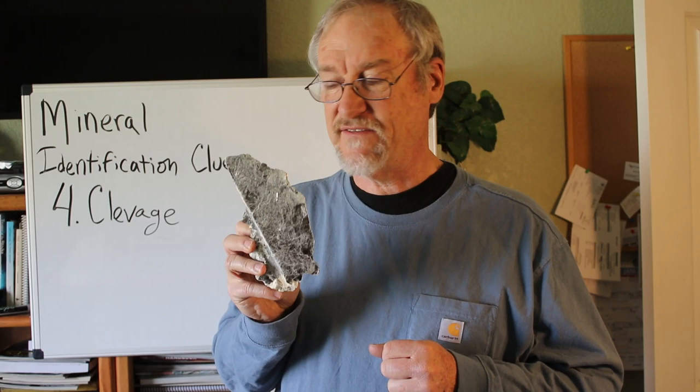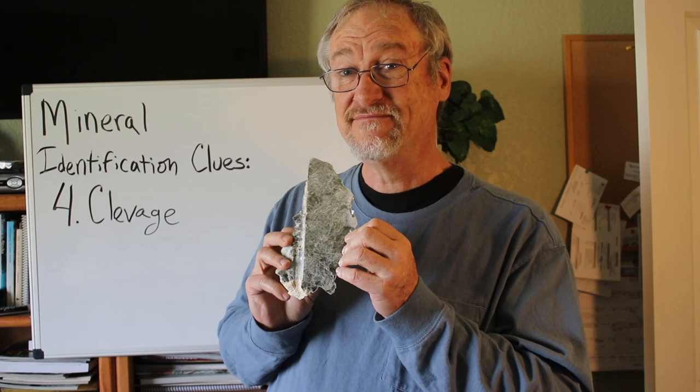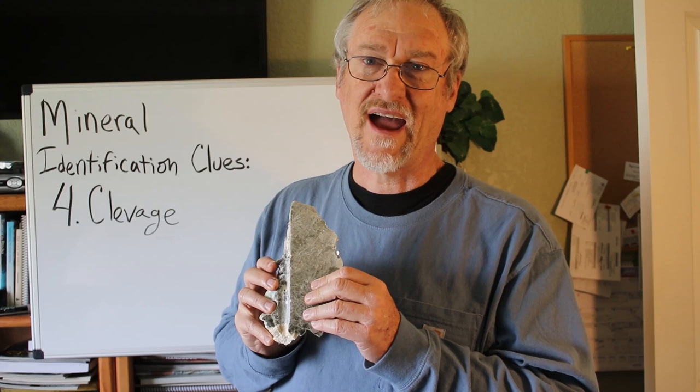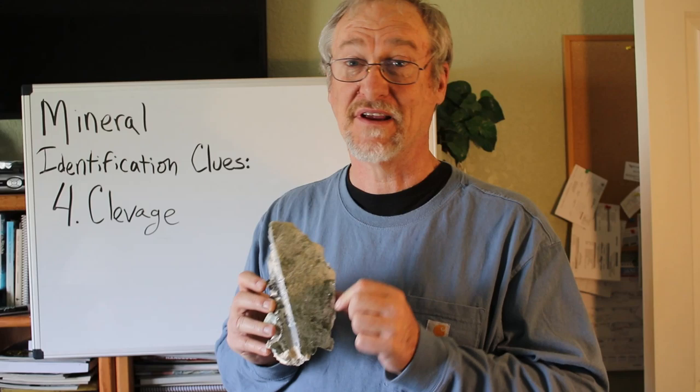Mica has one perfect cleavage. This example is silvery, but there are some that are golden in color. People find that golden-colored material and — because it has a metallic sheen — they don't think about the edge-on view. They just say, I see yellow and metallic, it must be gold. Well, it's not. Mica is a very common rock-forming mineral, and it's not unusual for it to have a golden kind of color. But if you turn it on edge, it's no longer golden — it looks like a book. Geologists actually call crystals of mica "books of mica." These crystals are books of mica.